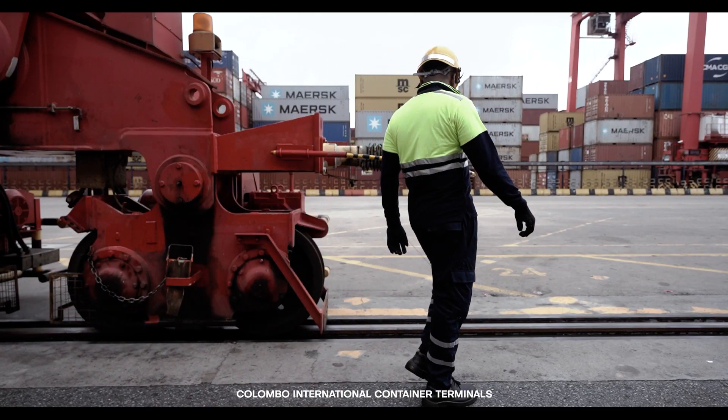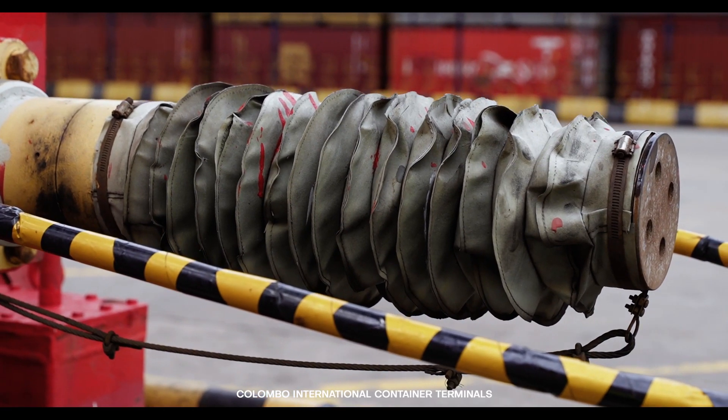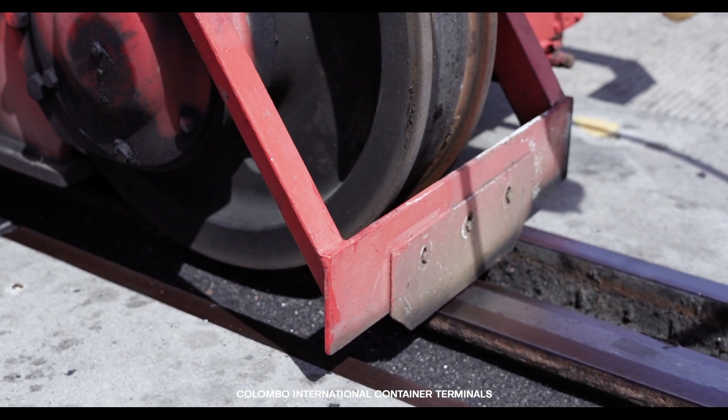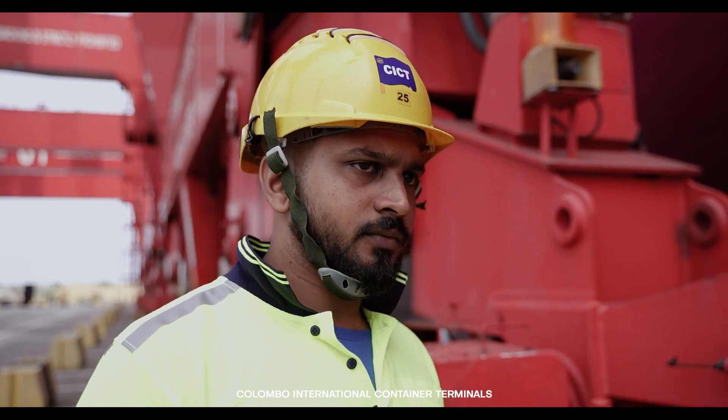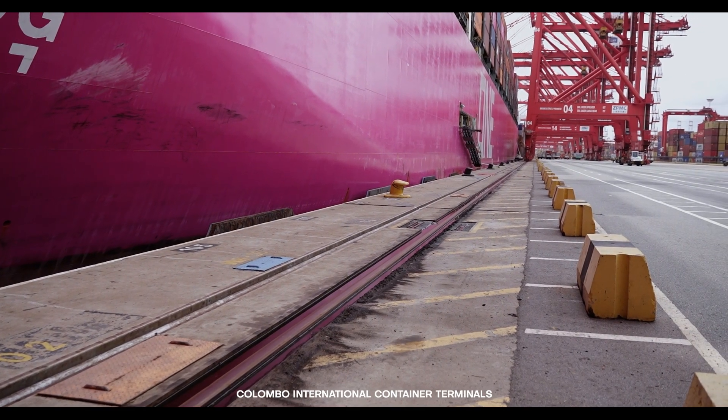Inspect the gantry buffer and gantry wheel guards for any signs of damage or wear. Carefully examine the travelling path for any obstructions, paying special attention to obstructions on HV cable rails and gantry rails.